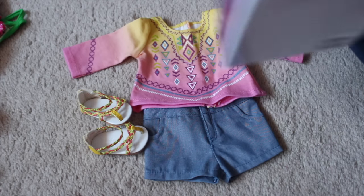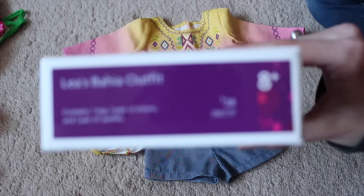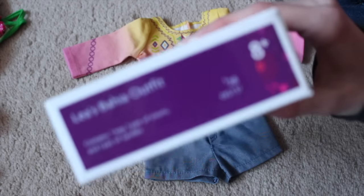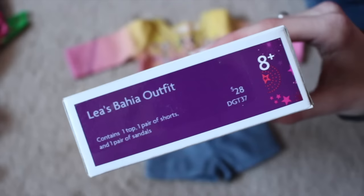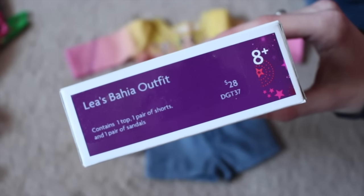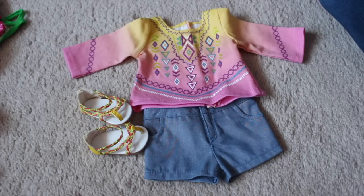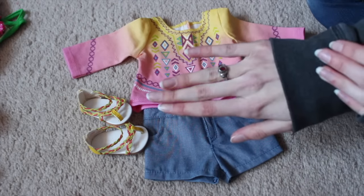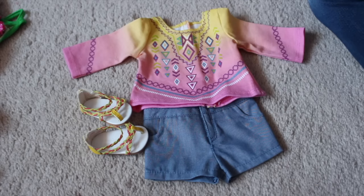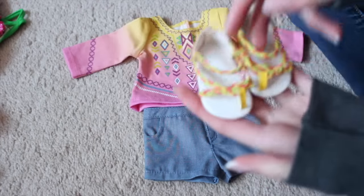But let me know if you like the quality of this video. It takes longer to focus, but it does eventually — maybe. Oh, there we go. So this is Leah's Bahia outfit. I think that's how you say it — not totally sure. Retails for $28. I'm covering up my knuckles because they're probably purple because I'm cold. So I'll show you what comes with this set.